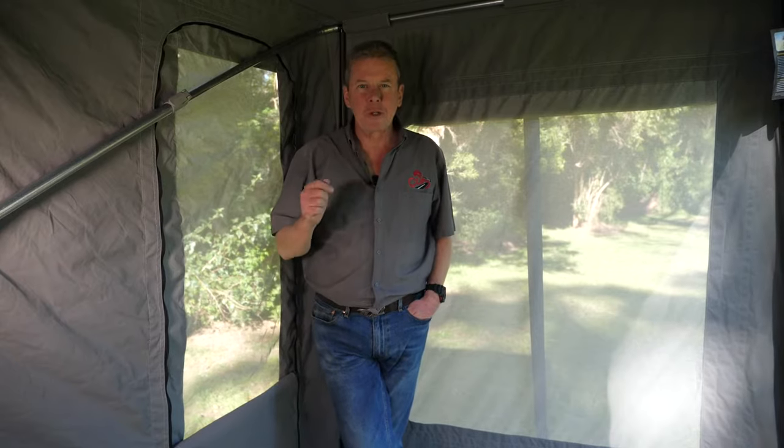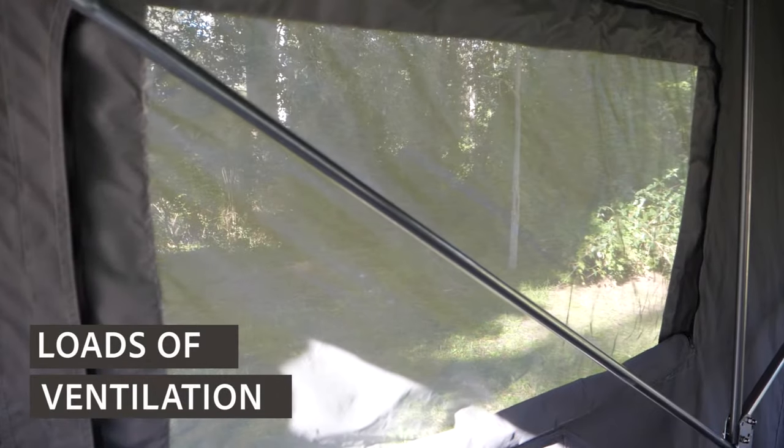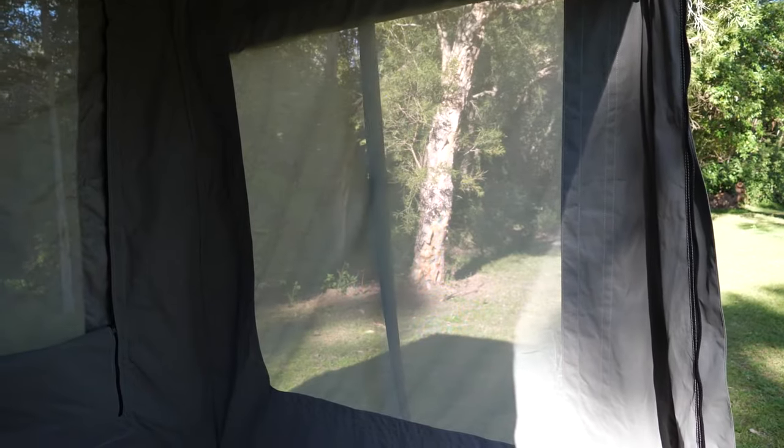Being all Australian made, the tent is made from wax converters canvas. That's made up in the Hunter Valley and as you can see there's six windows. They're quite large so you've got heaps of ventilation.